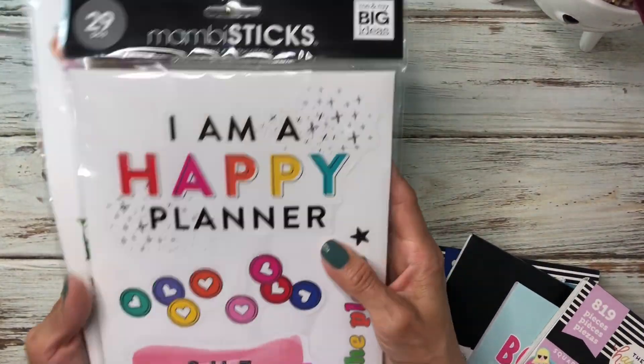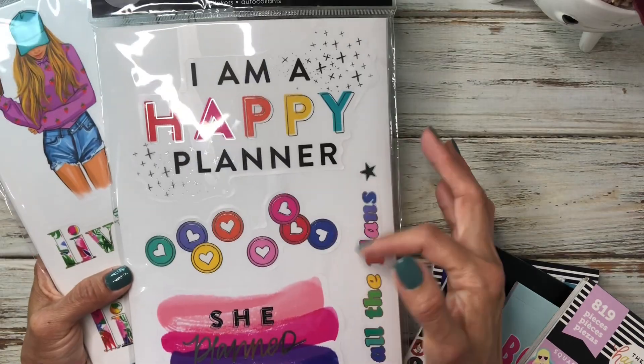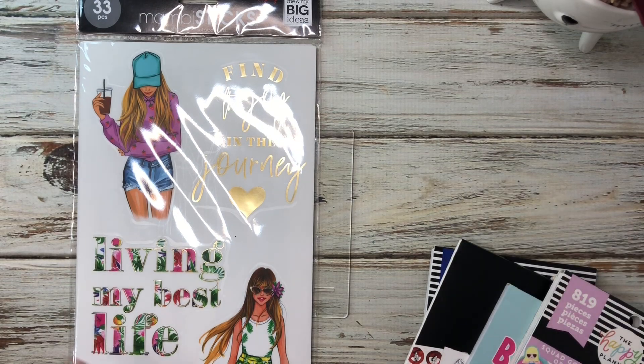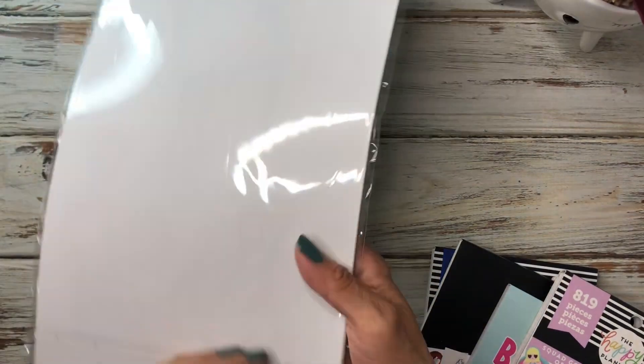I also wanted to mention that you can definitely use your Mambi sticks on this as well because I'm going to be using the Mambi sticks with this. You can use your Happy Planner ones, your Rung Rung ones, Squad Goals — anything that you really like, whatever your preference is, you can use it for this project.